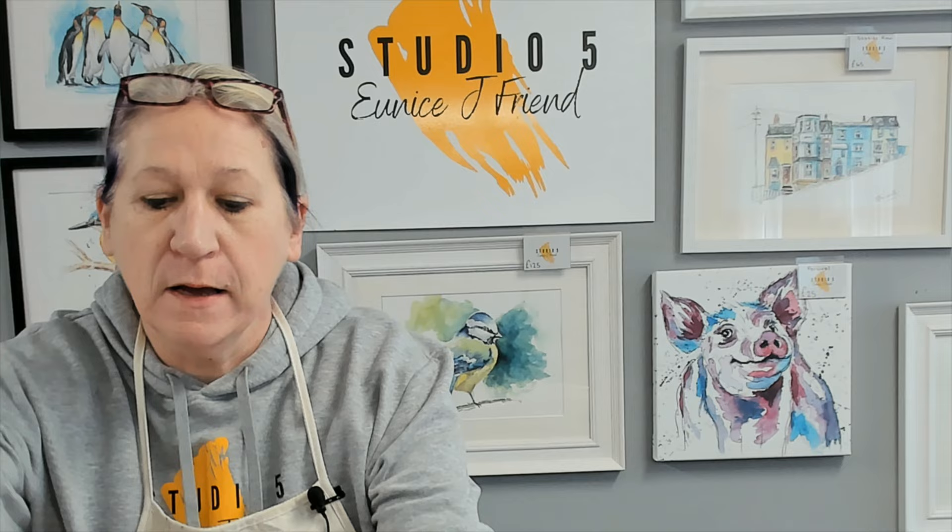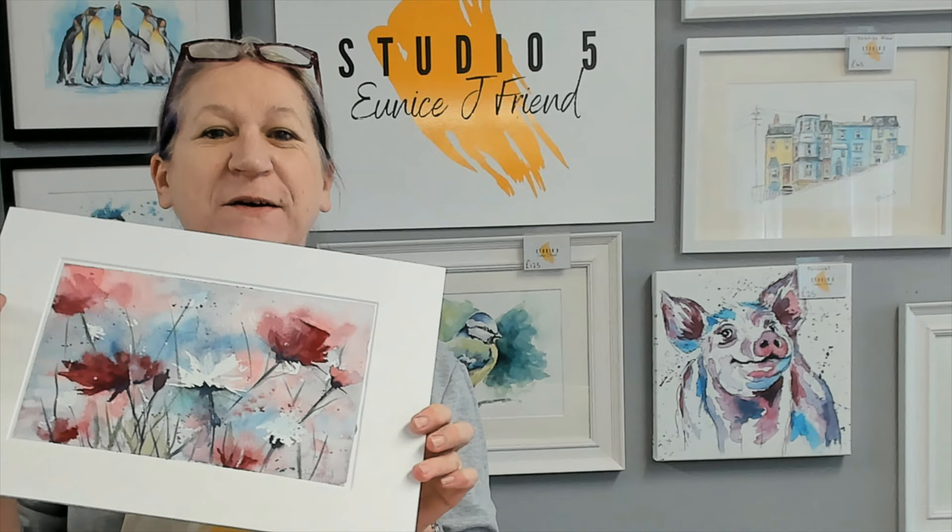Hi everyone and welcome back. We're carrying on with our flower theme for a third week, and this time we're going to be covering the whole paper and creating something similar to this style of artwork, but we're going to do daisies. So grab yourself some salt, grab yourself some masking fluid, and let's get started.